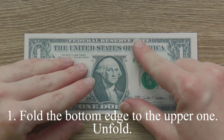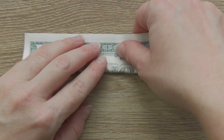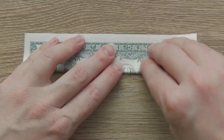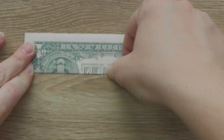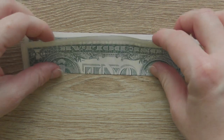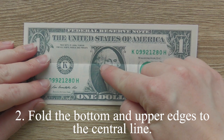Fold the bottom edge to the upper one. Unfold. Fold the bottom and upper edges to the center line.